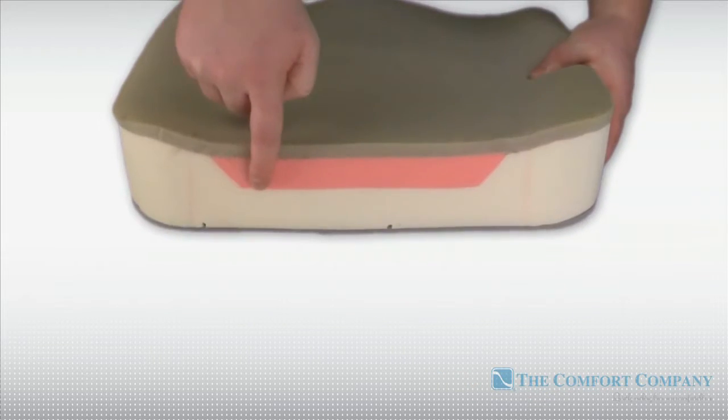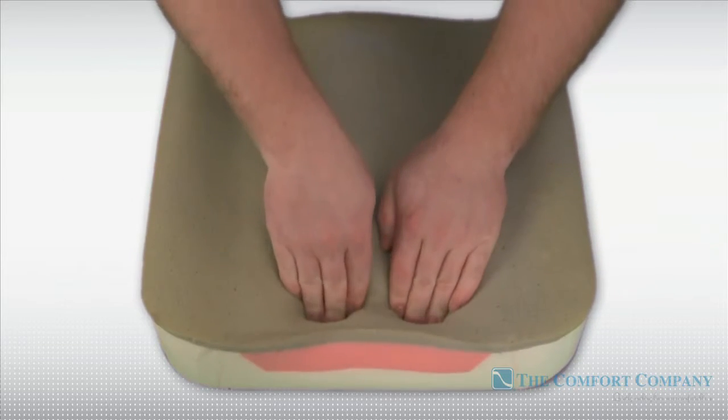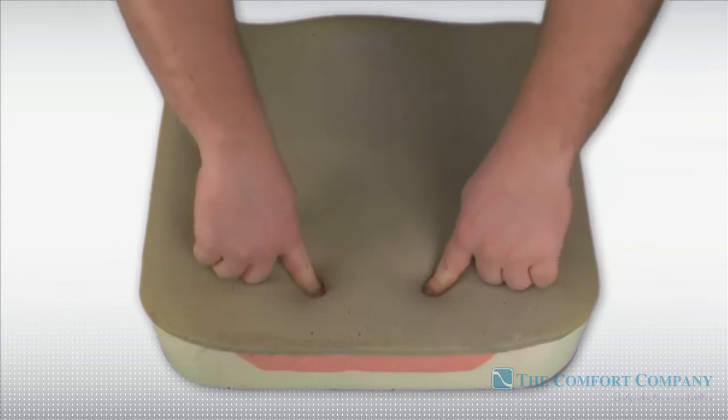The Ascent also features an ischial insert made from visco memory foam, which contours to the user's body, providing maximum skin protection and extra relief for the ischial tuberosities.